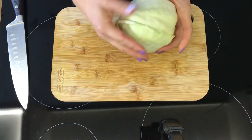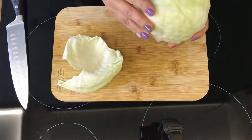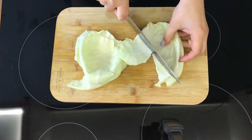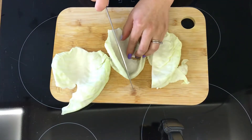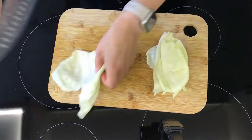We also need to shred the cabbage thinly. I like to do it by separating the leaves out, which allows me to cut out the thicker part of the cabbage, which sometimes has a stronger taste and we don't want it to overpower our soup. We want the cabbage to be nice and tender.